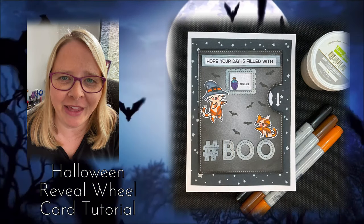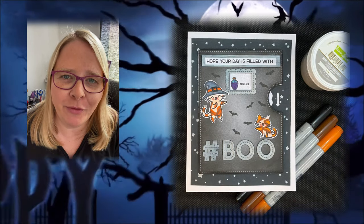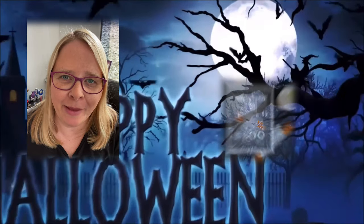Hey crafters, thanks for joining me today. I'm going to make a fun reveal wheel card with a Halloween theme.